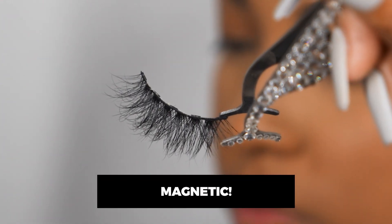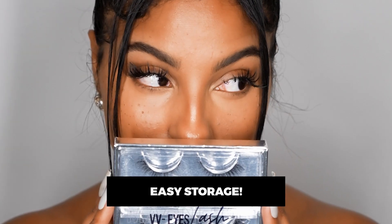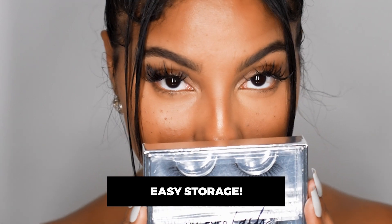Boom, you're done. Honestly guys, it's really that simple. These lashes are magnetic, they're reusable up to 30 times, and the casing has a magnetic strip, so when you're done, just put them back and stow away.